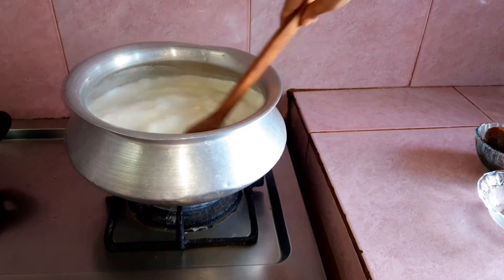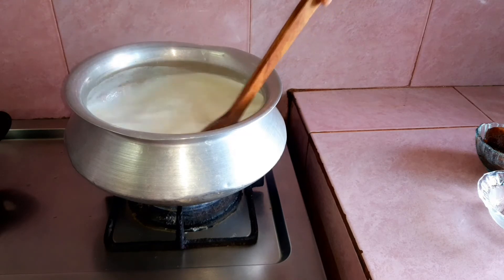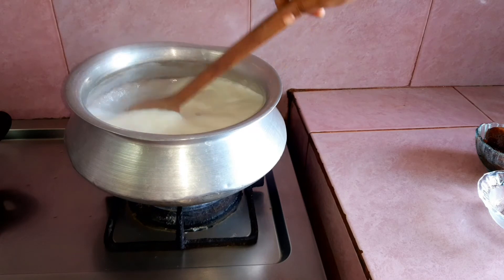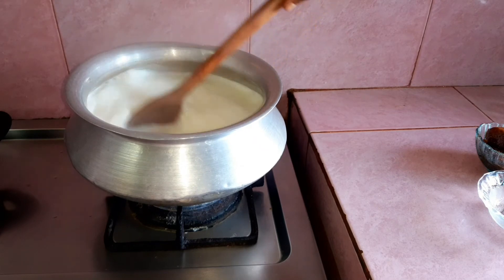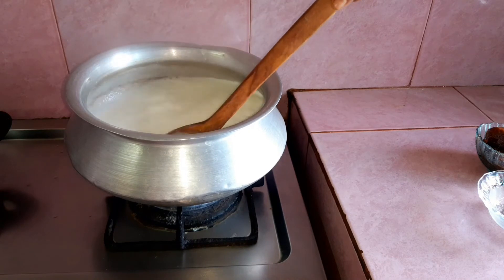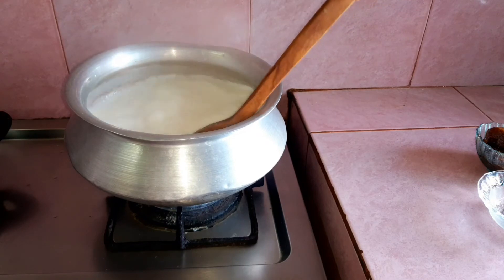The liquid is used to make it. So we will use the liquid to make it. Let's put it in the pan.